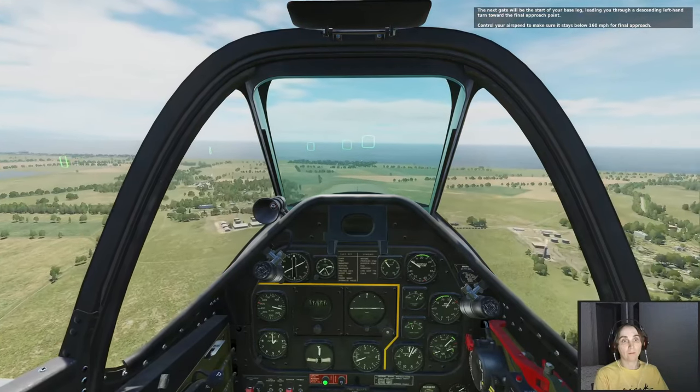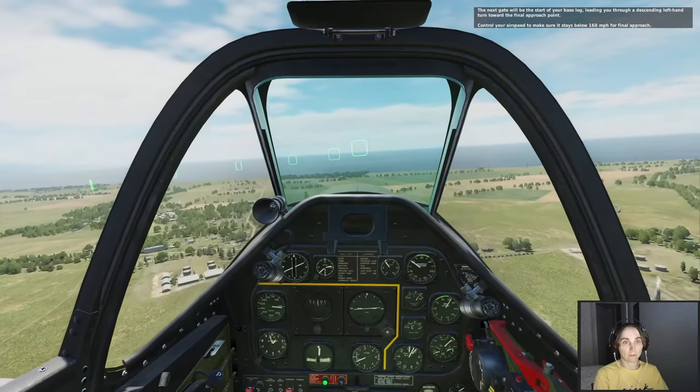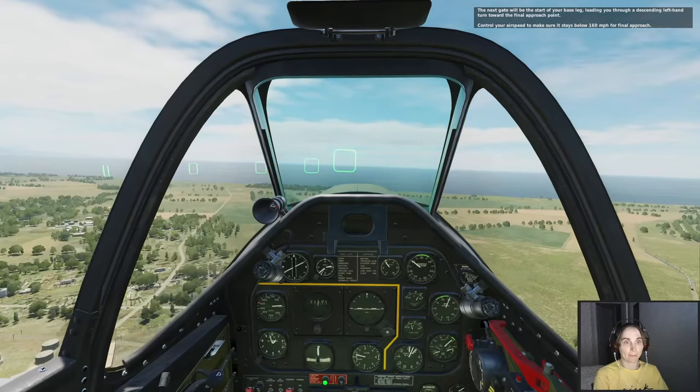The next gate will be the start of your base leg, leading you through a descending left-hand turn toward the final approach point. Control your airspeed to make sure it stays below 160 mph for final approach.